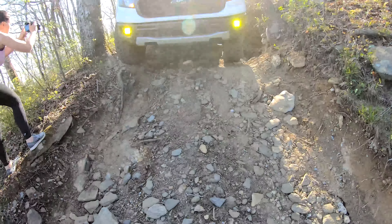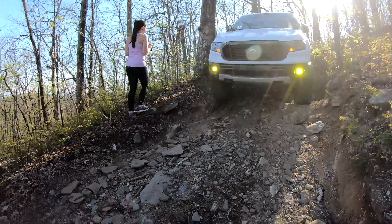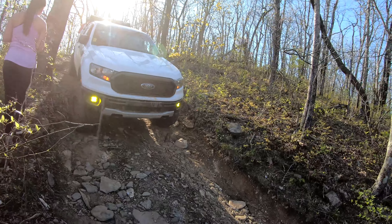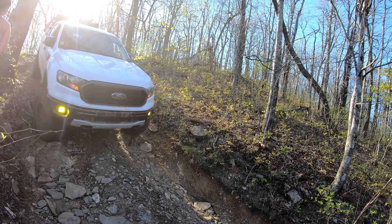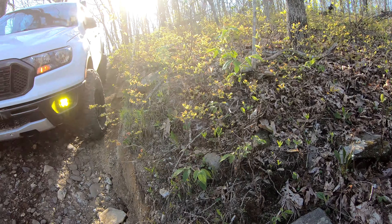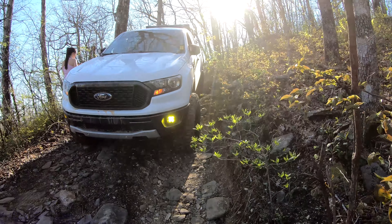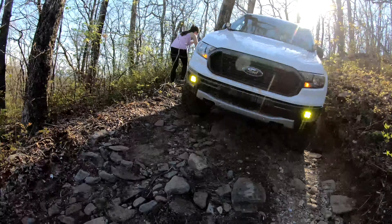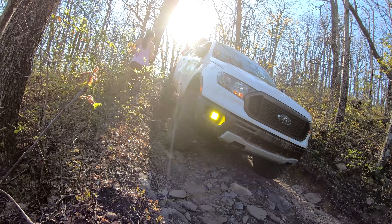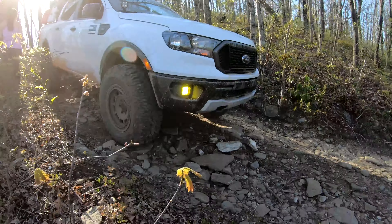All right, you're about to come off a step here. Just let it roll down. You're good. Cut a passenger a little bit. Yeah, you're good. Keep it rolling. You're good. All right, back tires gonna come off a step. Just roll it down. All right, you're gravy.